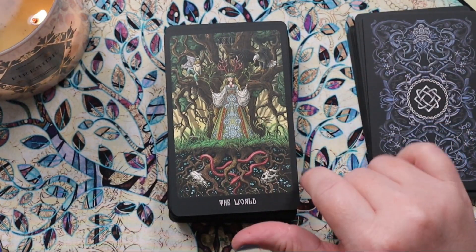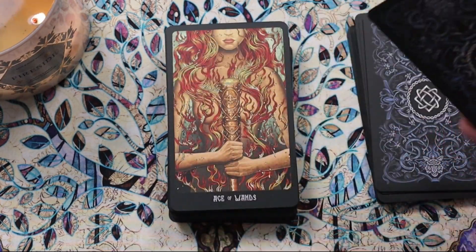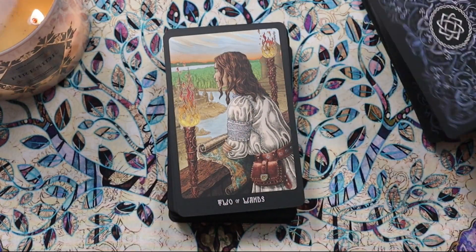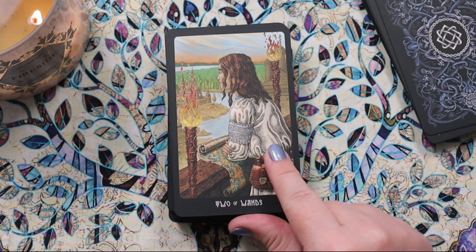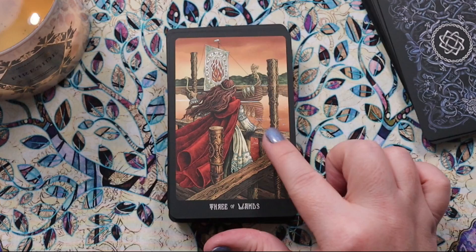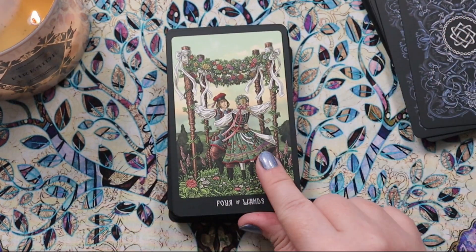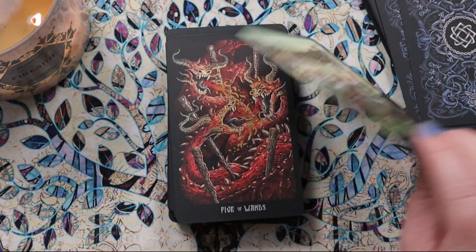We have the World — death down here, new life up above. That brings us into the minors. What a gorgeous Ace of Wands. The Two of Wands — he has a map there for the considering of possibilities, which I like. Our Three of Wands — we're actually at the docks seeing the ship off. Love that. Very classic Four of Wands, almost a maypole-type situation.